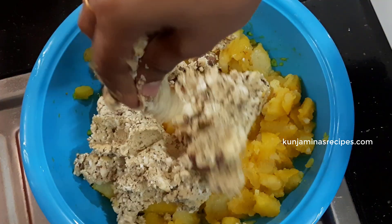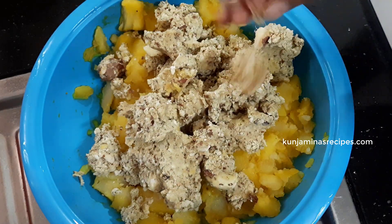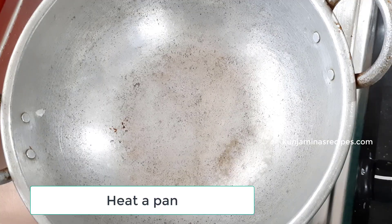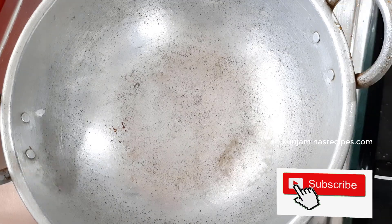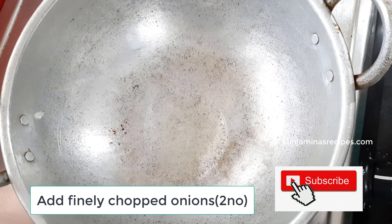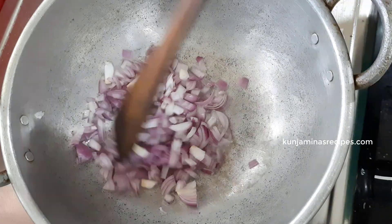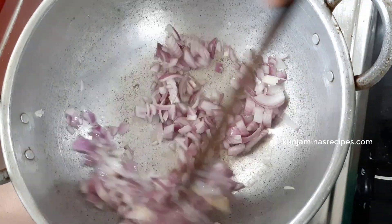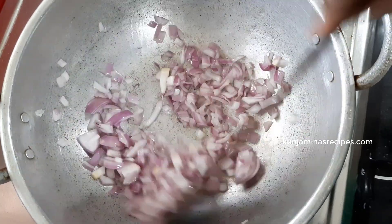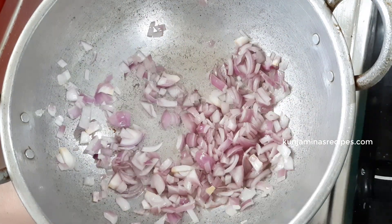Then we add the rice and pour the paste into a large bowl. Put the rest of the rice in. We can use a little bit, but the size should be small.